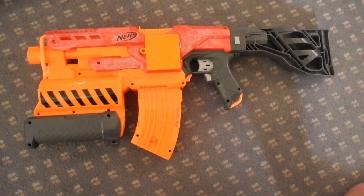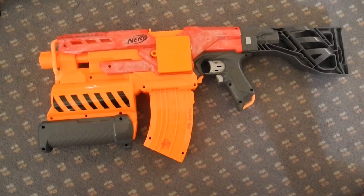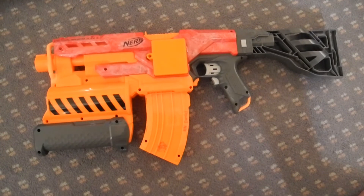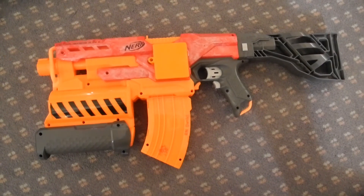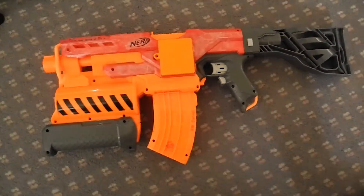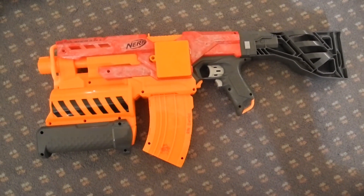Overall, I am happy with the performance from my Demolisher. That concludes the end of the video. I'm probably going to be doing a lot more of these chronograph tests on my other blasters. I just wanted to give you a taste of what my chronograph can do and show you what some mods can do to your flywheel blasters, or to your Nerf blasters in general.